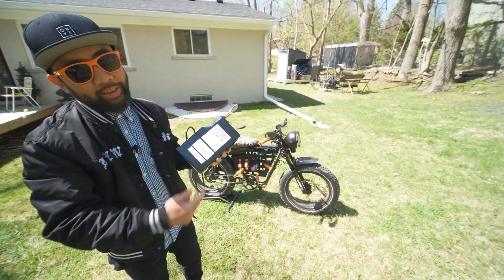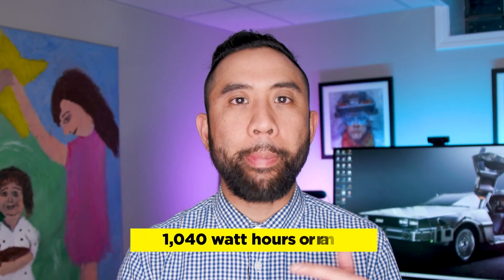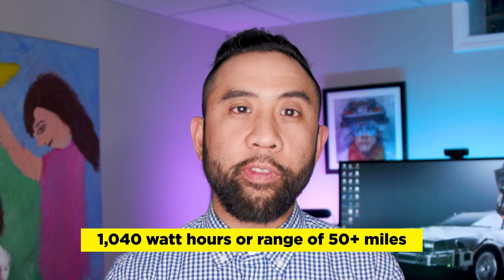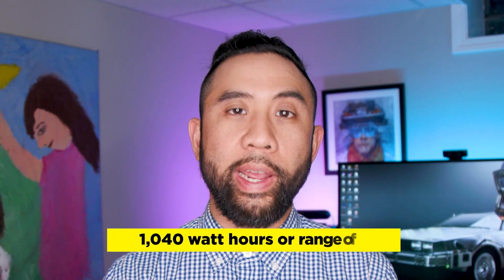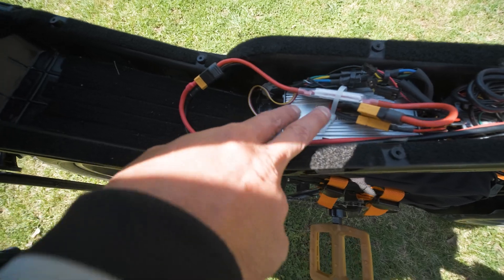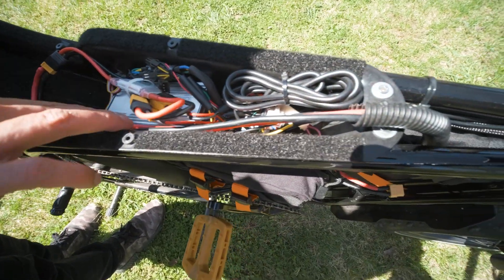So why would you want 52 volts and 20 amp hours on the Super73 Z1? Well, basically that means a massive 1,040 watt hours, which is good for about 50 plus miles of range depending on weight and terrain. Since our upgraded controller can theoretically handle up to 60 volts, using this battery shouldn't be an issue, but it remains to be seen.